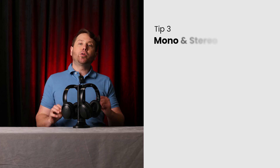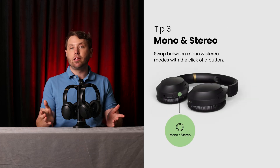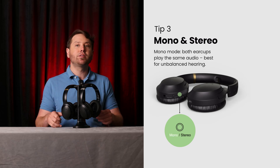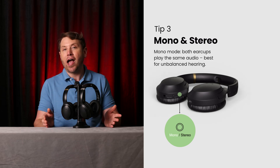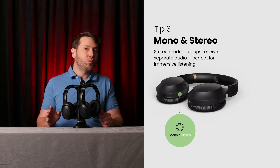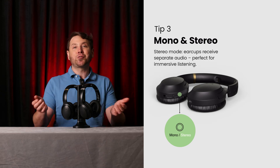Tip three: you can swap between mono and stereo mode depending on your needs and preferences. Mono mode makes the headphones' left and right ear cups play the same audio, so you won't miss anything even if you have unbalanced hearing. Stereo mode separates the channels, so you sometimes get different audio in each ear, which can help to create a more immersive experience.